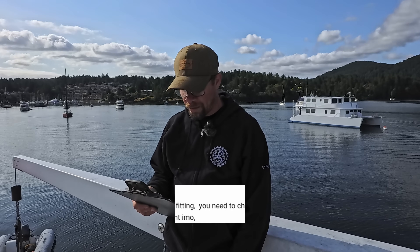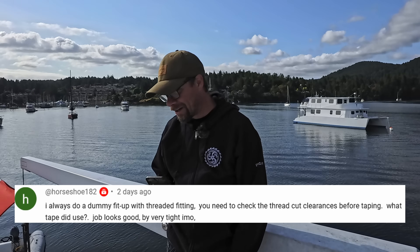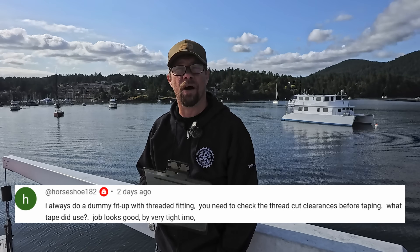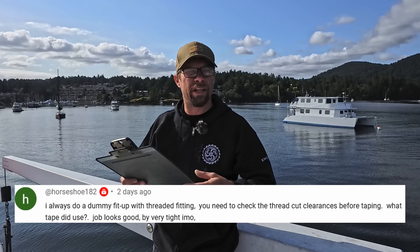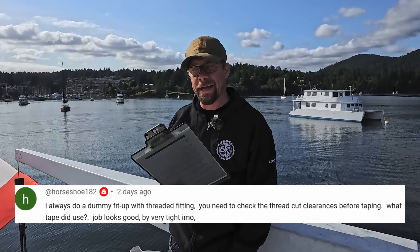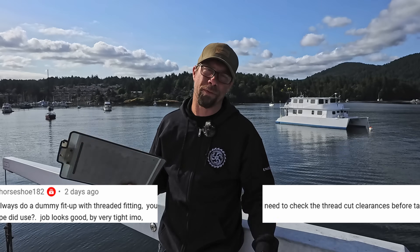Got a question from Horseshoe182: I always do a dummy fit-up with threaded fittings — you need to check the thread cut clearances before taping. What tape did you use? That's a good question. I did do some fit-ups with everything. What I found in the end is the actual threads were bottoming in the fitting, and that caused all sorts of nightmare that I still have to resolve. With bare metal to bare metal, it was really tough to tell whether it was bottoming or just tightening up. As for what tape I used, it was a specialty tape for fuel systems — it came in a little green or yellow and black tin — but I don't remember the name of it.